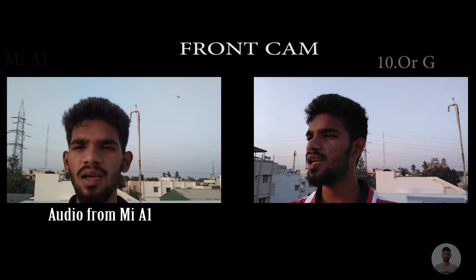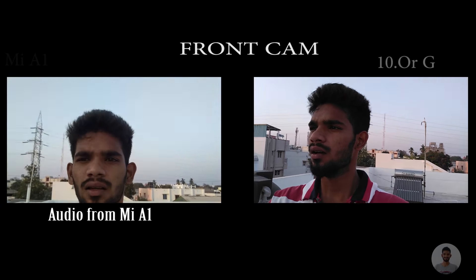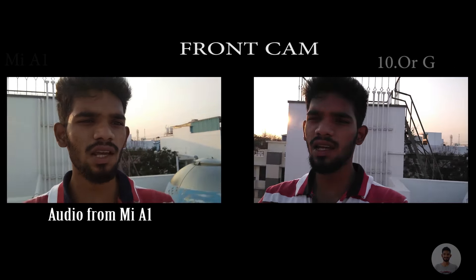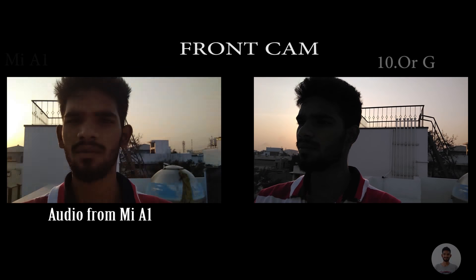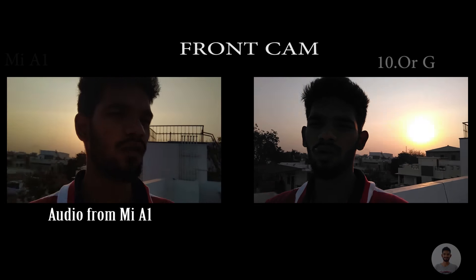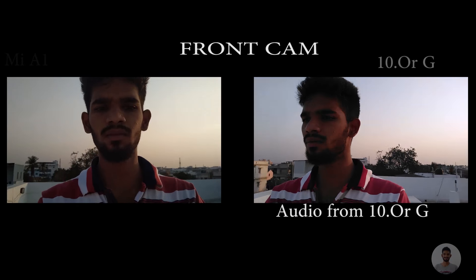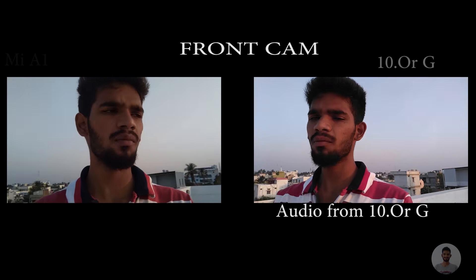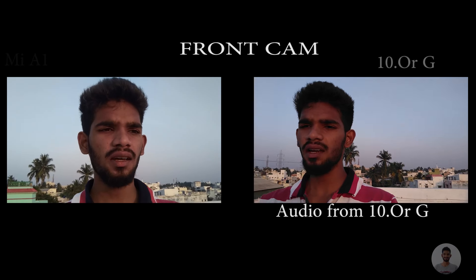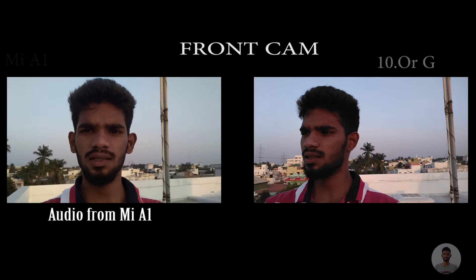On my right side I have the MiA1 and on my left side I have the 10G. The time is now 5:45 in the evening, so this is the video quality in the evening. I have not attached any external mic so if you're getting some wind noise, I'm sorry for it. I'm recording this with the front camera, just walking around with the phones in my hand.